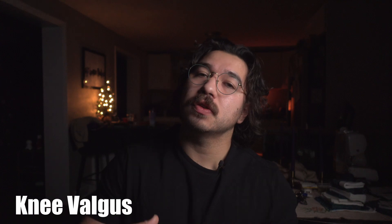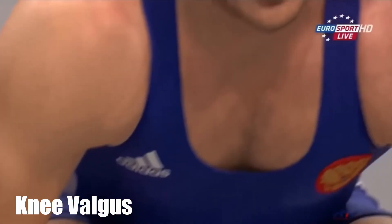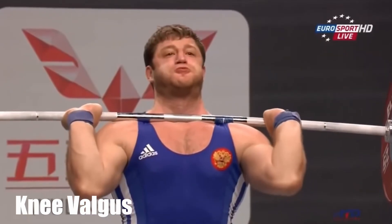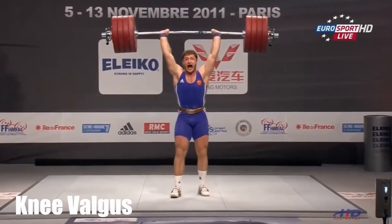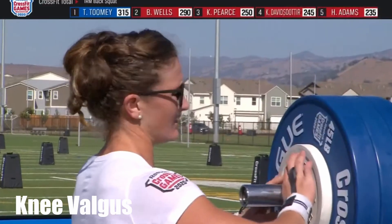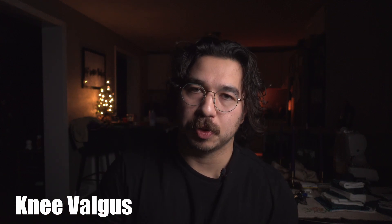Next up is knee valgus. This is really not that big of a deal, especially if it's happening only at maximum loads. Now, if it's part of your regular movement — if without any load you're still seeing your knees buckle — it should be addressed and it should be a reason for concern, and you should look into why it's happening. Oftentimes you should include glute medius activations and go through a proper warmup instead of just jumping into the movements. But for the most part, if it's only happening with maximum loads or loads above 80-90%, it shouldn't really be a reason to be concerned.